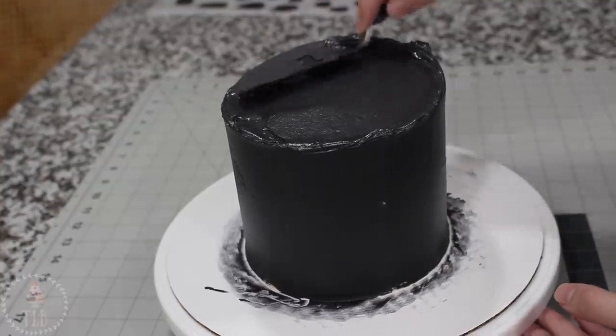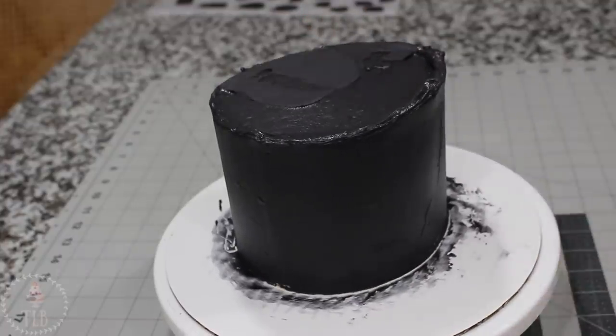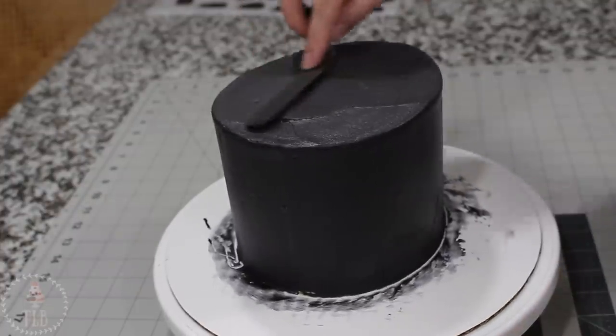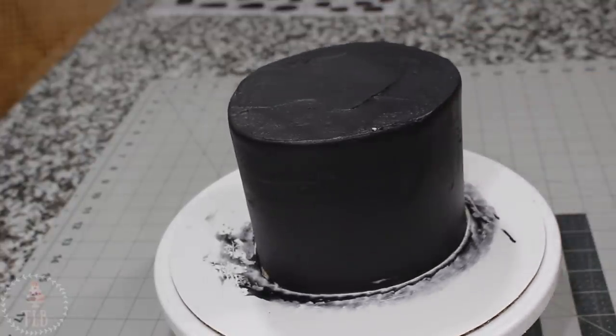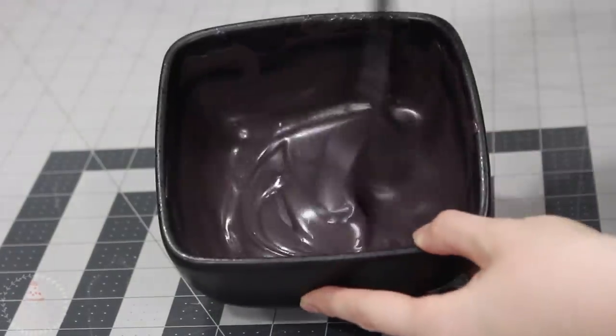For all the buttercream that accumulated on the outside edge of my cake, I'm just pulling that gently into the center. The final ice does not need to be perfectly smooth like you would normally want for a fondant cake, just because I'm going to be covering it up with chocolate and more buttercream, so just a general smoothness is fine for this one. I have some black candy melts in a bowl and I'm going to be zapping those in the microwave.